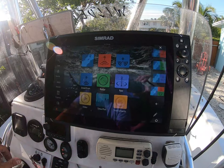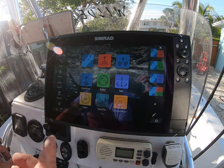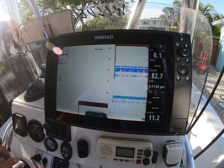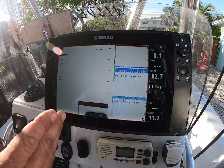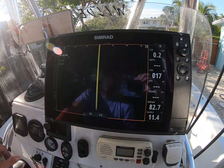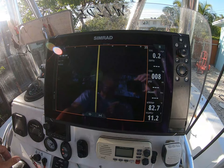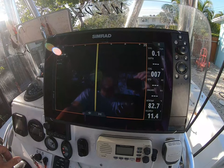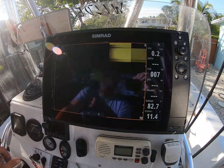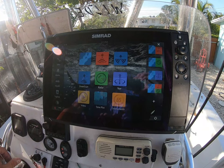The Simrad itself gives you so many options. I have the three-in-one transducer on here, so I have my traditional transducer working — it's obviously not going to mark right now because we're not in the water. But I got side scan, which sitting at docks works great if you're running around looking for fish at night or fishing those lights. And down view gives you a 3D imaging of it. Really cool stuff — this machine can do anything.